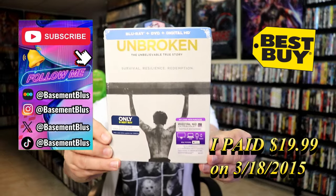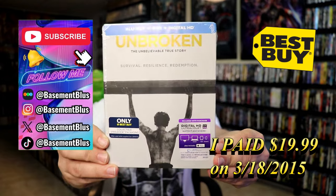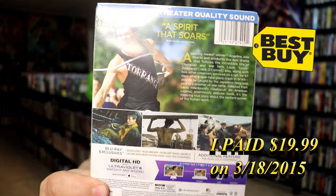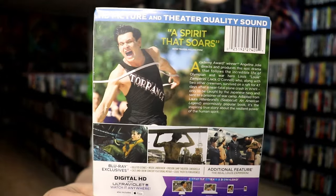So today I wanted to take time to do an unwrapping of the Best Buy Exclusive Blu-ray Steelbook for Unbroken. Here's the front, and here's the back. If you'd like to read up on it, you can go ahead and pause and do so.